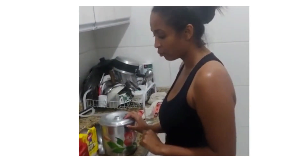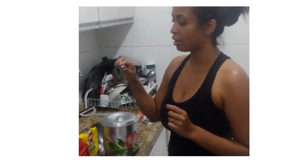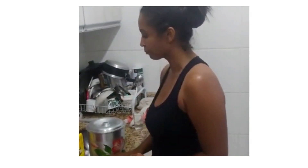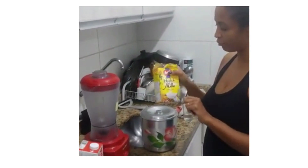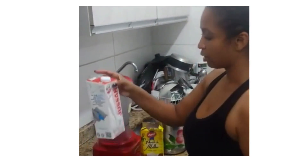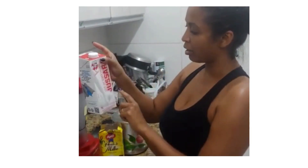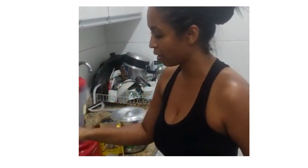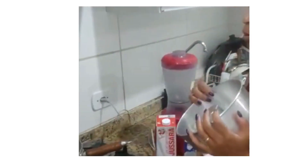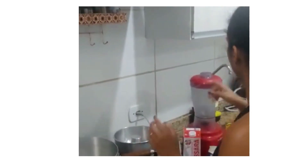For this recipe, we will need condensed milk, four eggs, four tablespoons of sugar, one tablespoon of amido de milho (cornstarch), 200 ml of milk, one pudding mold, one pan, and a mixer.